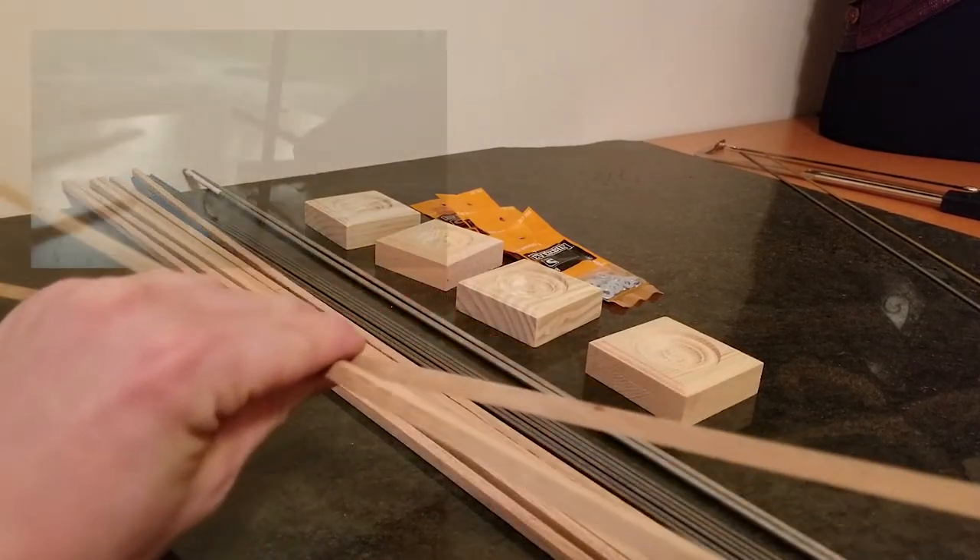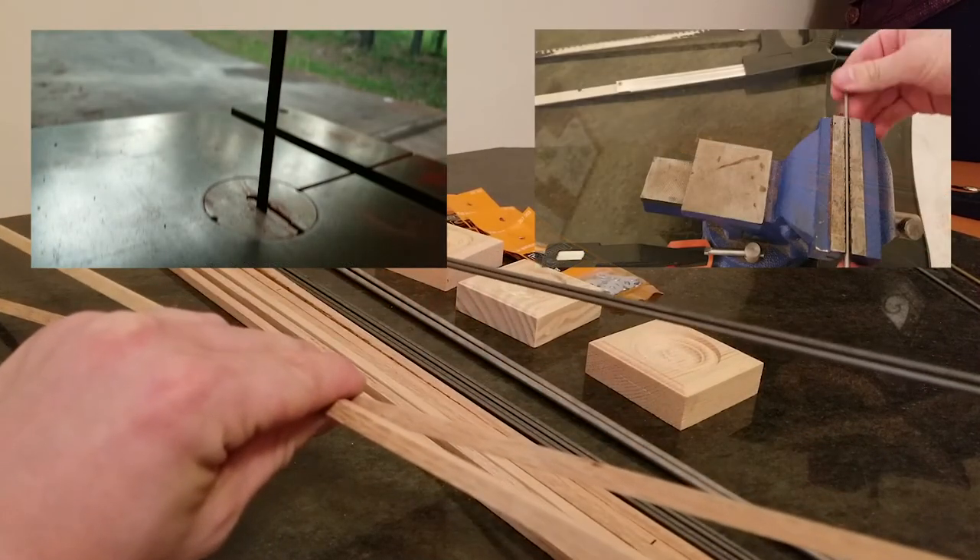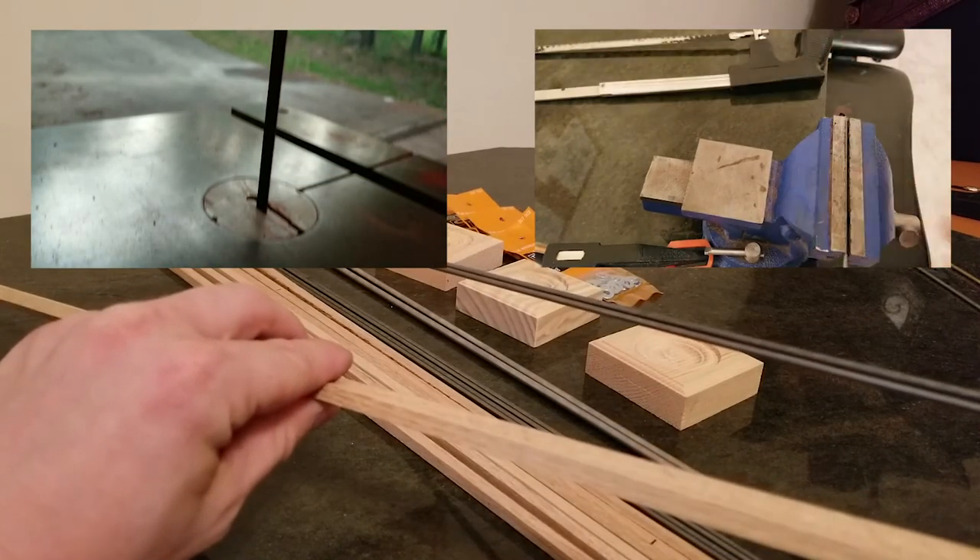Then we're going to take two of the wooden dowels and two of the steel rods and cut them into evenly sized one-foot pieces.